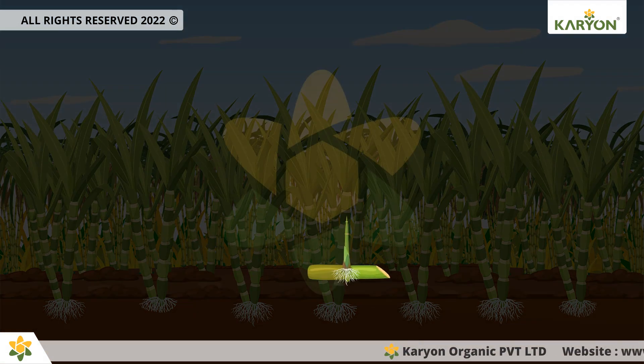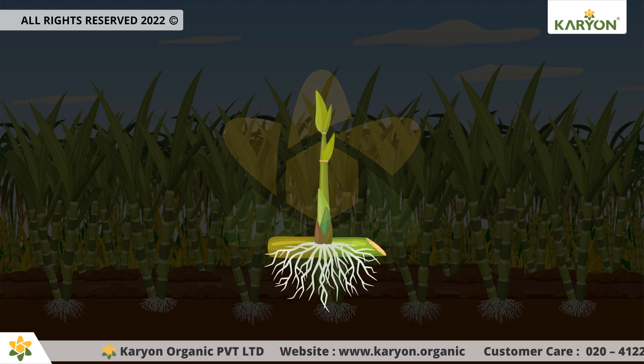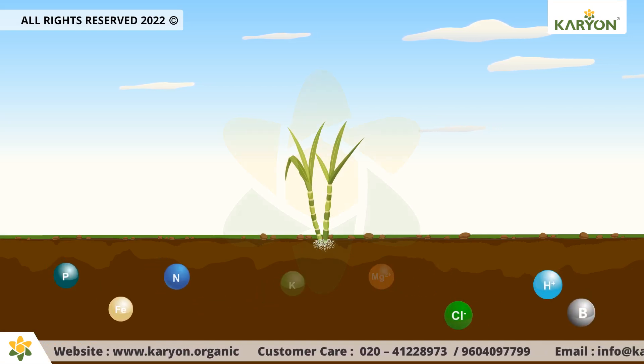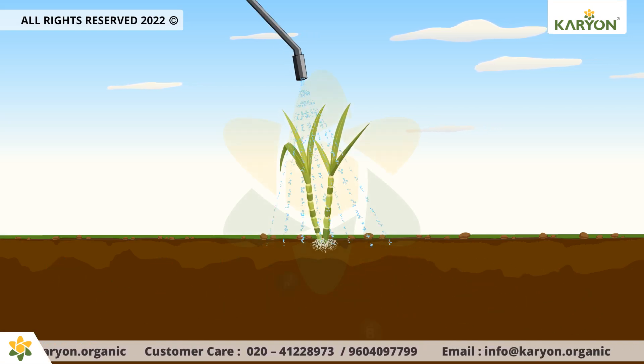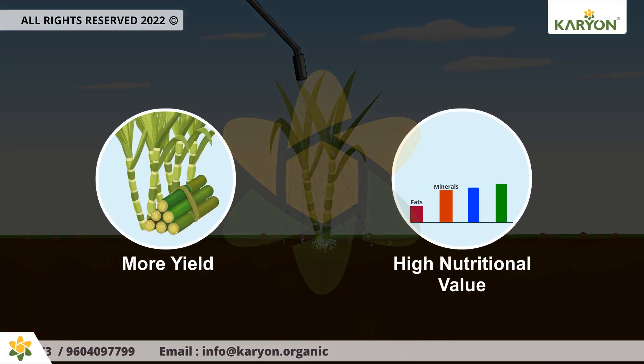Oricane provides a suitable environment for better seed germination and healthy root growth. It also enhances the efficient use of all nutrients provided through soil as well as foliar application, to boost the vegetative growth of the plant and produce more yield with high nutritional value.